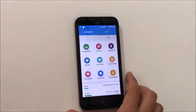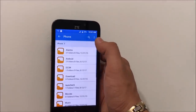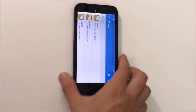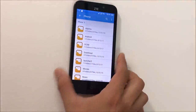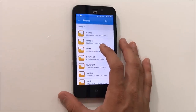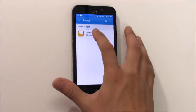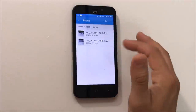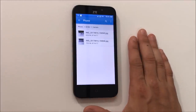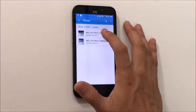In file manager, go to local, then phone. I'm going to look for the pictures to transfer. Pictures are usually in the DCIM folder — that's where pictures taken from the camera are saved. Select that, then select camera. Here are pictures that are saved in the memory of the phone.